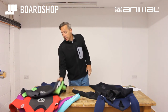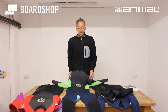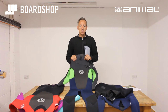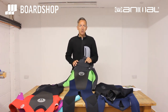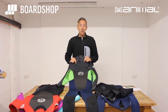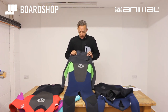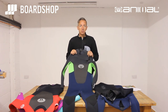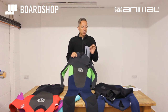The first suit we start with is the Lava. The Lava is 5, 4, 3 mil thick. It's available in men's and ladies. In the men's it comes as a back zip or a chest zip, and in the ladies just the back zip. The price is a staggering 120 quid for the back zip, around 130 quid for the chest zip. You won't find very many suits on the market which are going to be warm enough to take you through winter at those prices, so really, really good value.